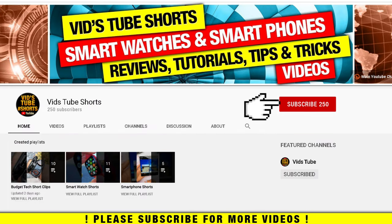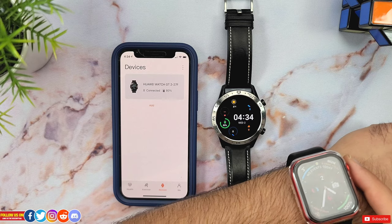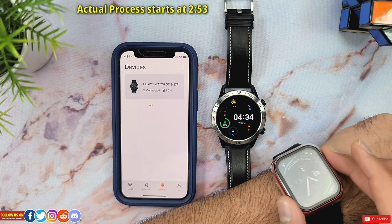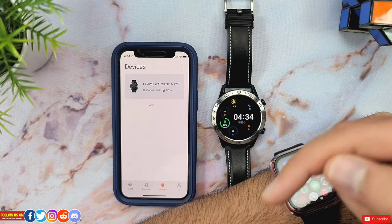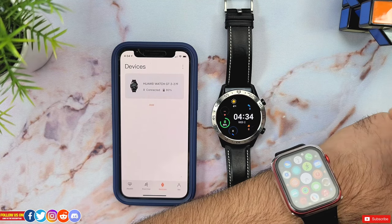When you pair any non-Apple smartwatch to an Apple phone or device, you certainly miss out on a lot of features. In fact, I have an entire playlist of all the non-Apple smartwatches when paired with an iPhone, which is linked in the video description — you must check it out if you are planning to get any non-Apple smartwatch.